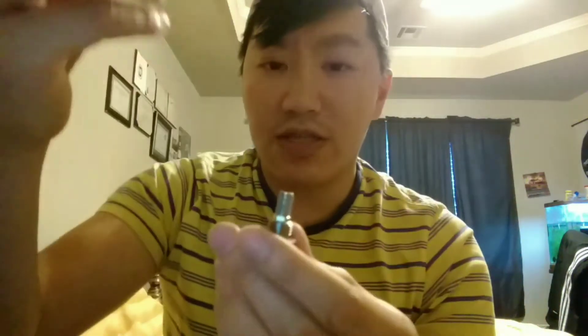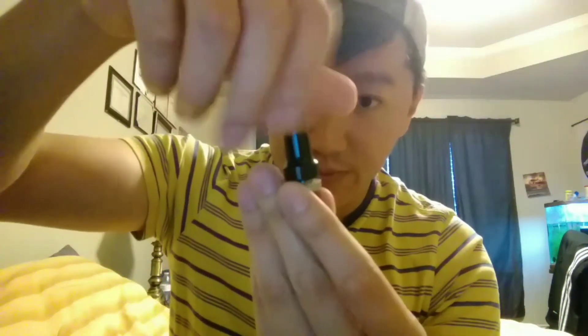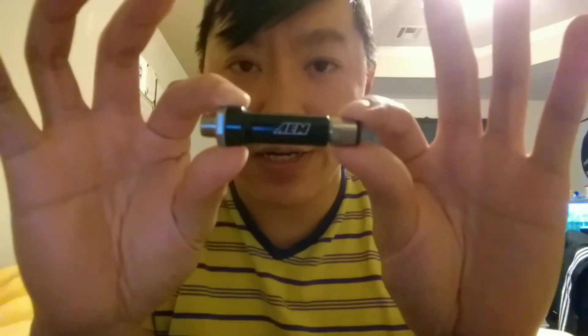Then get the nozzle body, put it on top, slowly turn it — just like that. And that's how you assemble an AM water/methanol injector.